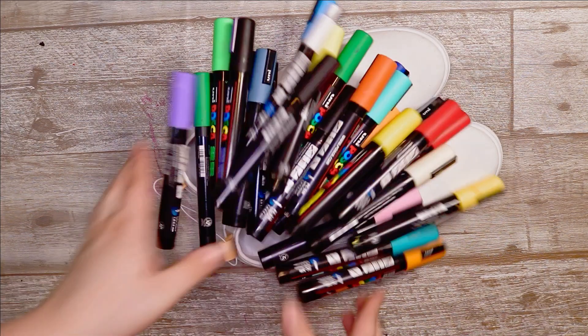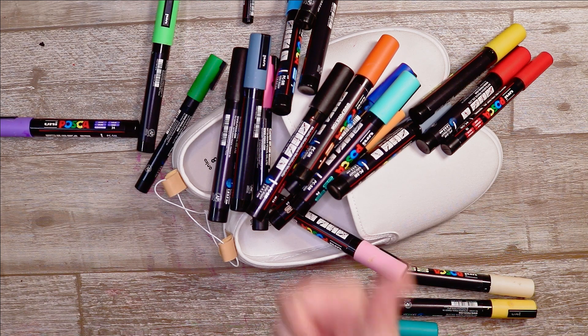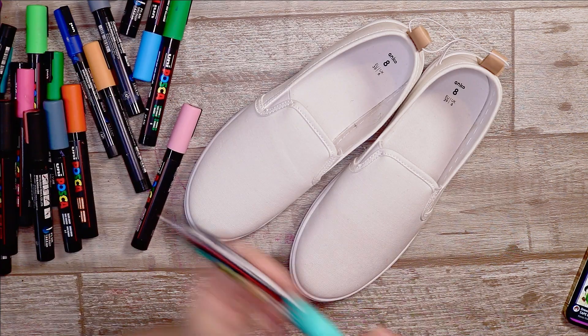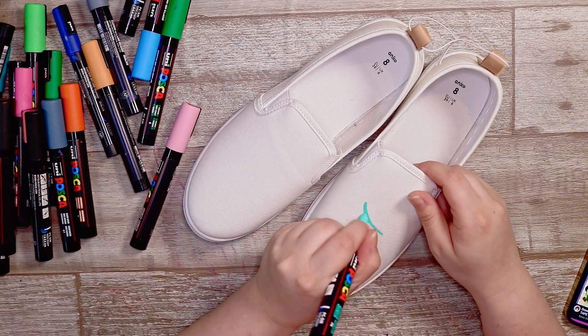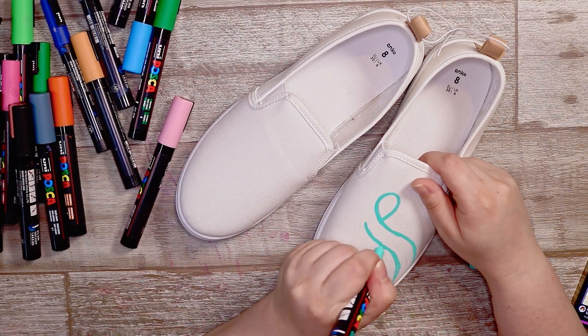Hey everyone and welcome back to my channel. Today I am custom painting these shoes with my Posca pens. I have actually custom painted shoes before in a previous video, however I used fabric paint at the time, and I'm really curious to see how the Posca pens will go.